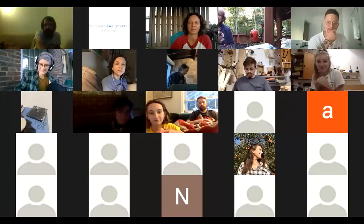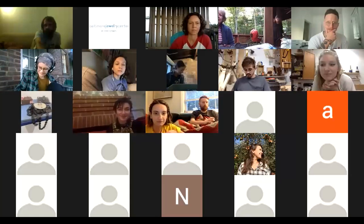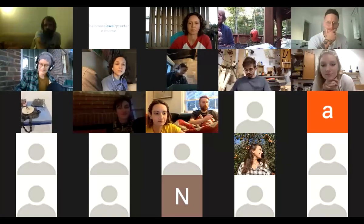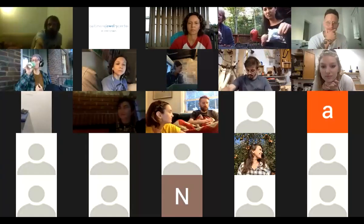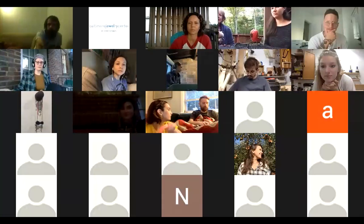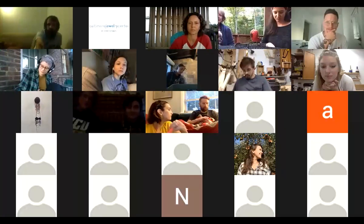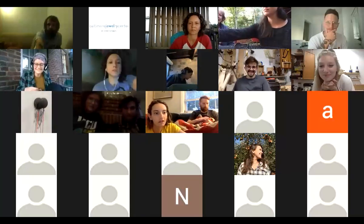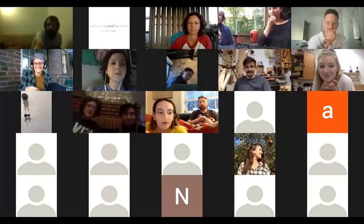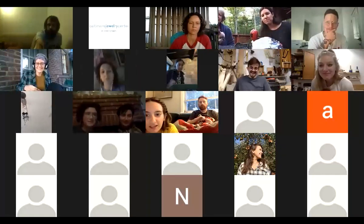If anyone joining via Zoom or in person has questions, you can speak out loud, unmute yourself, or put it into the chat and I'll repeat it for everyone. That's the Amy Tavern one — that's a doorknob.